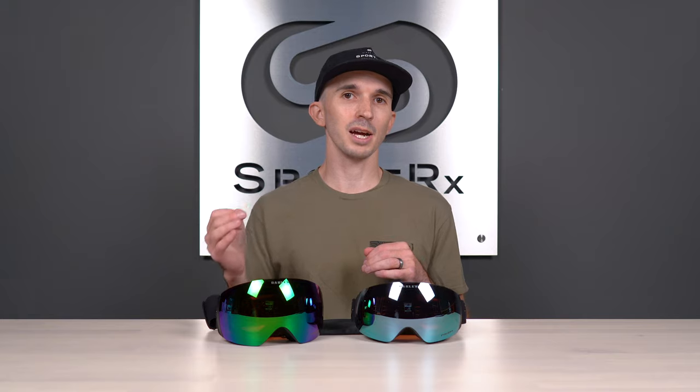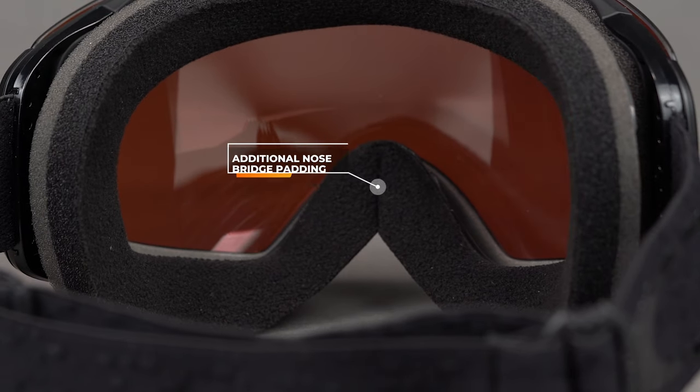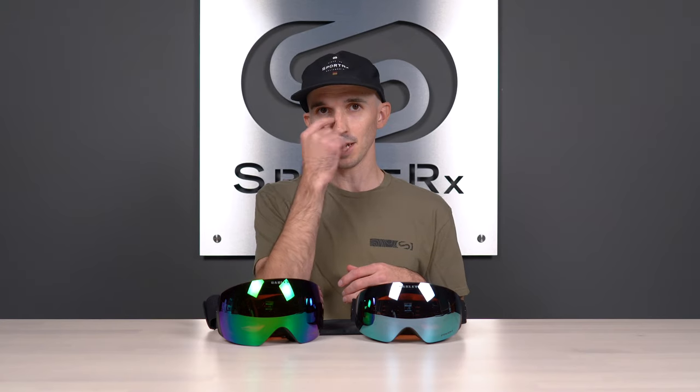If you happen to be looking for what Oakley used to refer to as their Asian fit snow goggles, all Oakley goggles in the 2020-21 lineup are designed with additional foam padding around the nose bridge area to fit a wider variety of nose bridge shapes and sizes. These exclusive colorways also include that additional foam padding, which helps seal in any gaps around your nose bridge to keep cold air out and reduce any chance of fogging.